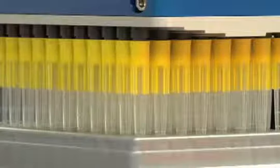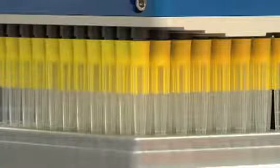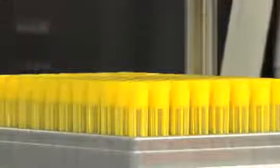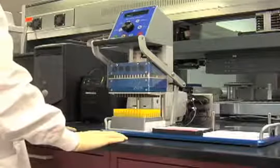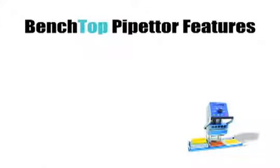Lower the tips so they are positioned halfway into the holes of the rack. Press Eject on the control panel. Once the pipette tips have been ejected, lift the pipetter head assembly to the highest position. This ends the basic pipetting operation. The benchtop pipetter has several other notable features, including the ability to dispense and track multiple volumes, the ability to mix reagents, to adjust speeds, and the flexibility to work with both 96 and 384 well plates.